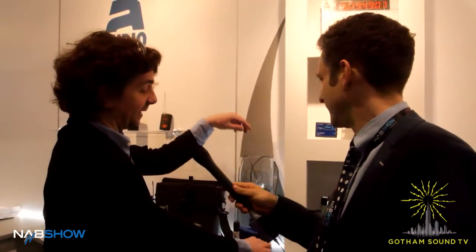I'm Timo with Ambient Recording, and I'm here to show you our new gadgets. The first thing is actually one of my babies — two things actually.